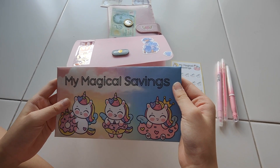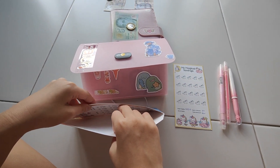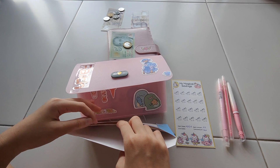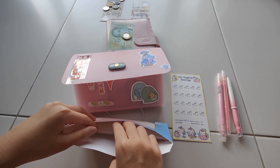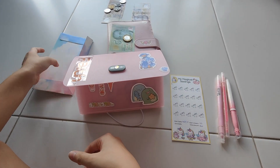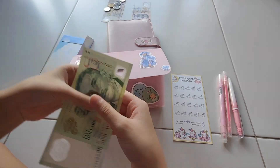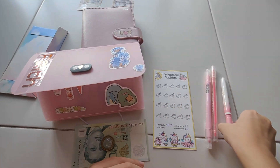It also comes with this really cute envelope. It's usually used to put the money that you save inside, but I am using it to put the saving challenges cards inside for now instead. Since I am putting in 6 dollars, I will be colouring 2 unicorns.